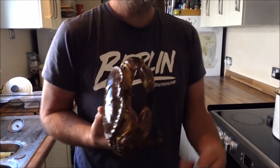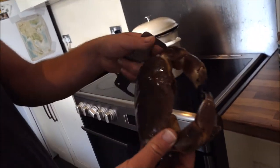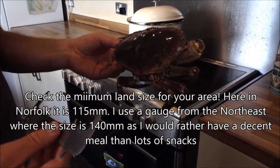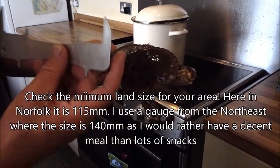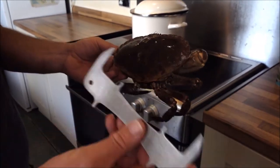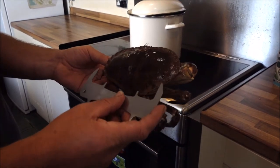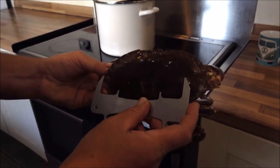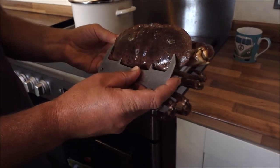Hi, today I've been out diving for the first time this year and brought back a good haul. I'm going to teach you how to cook an edible crab — brown crab, chroma crab, dungeness crab, whatever you want to call it. This is quite a nice one. You do have a minimum landing size on these; around here it's 11.5 centimeters, 115mm. My gauge is from the northeast which is 140mm, so it's oversized anyway. Anything less than that is too small to be worth the effort. This one is considerably more — probably about 118 millimeters.